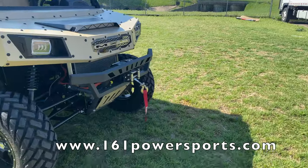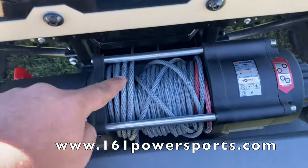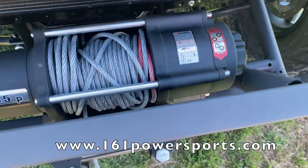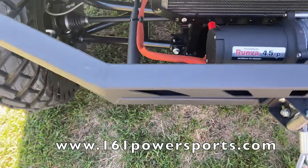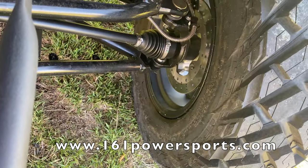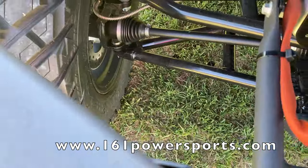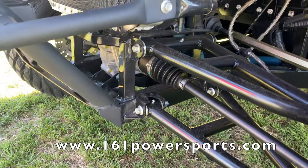In the front, it has a really solid front grille — all metal. You have your 4500-pound winch, which is a standard feature it comes equipped with. It has disc brakes in the front, and it's four-wheel drive, so you have the front differential in there too.